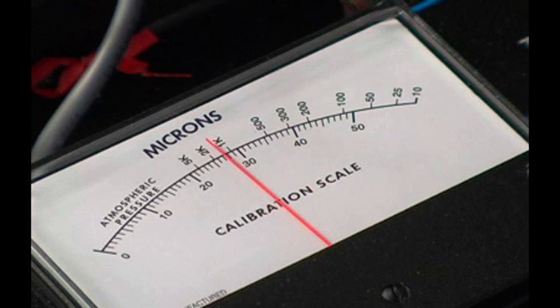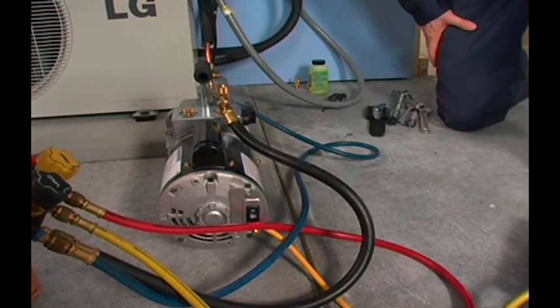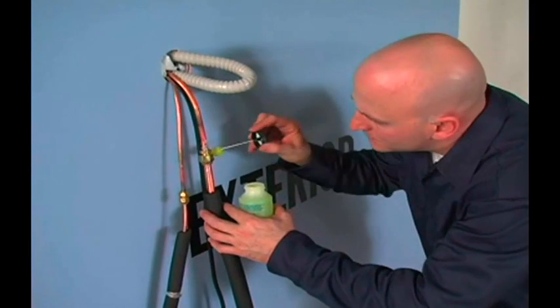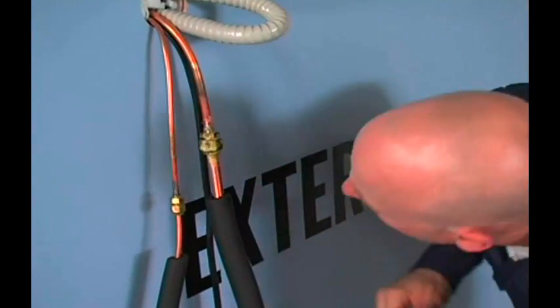If the value exceeds 1,000 microns, reopen the vacuum pump blank-off valve and run the pump for an additional 30 minutes. Observe the micron gauge again. If the micron value still exceeds 1,000, suspect a leak at one of the connections. The leak must be found and corrected before refrigerant can be introduced into the system.